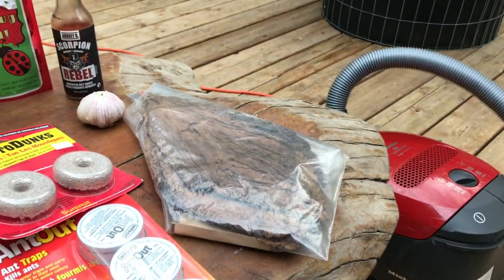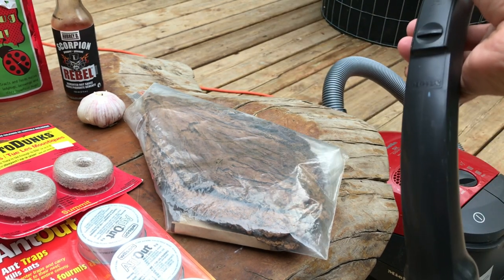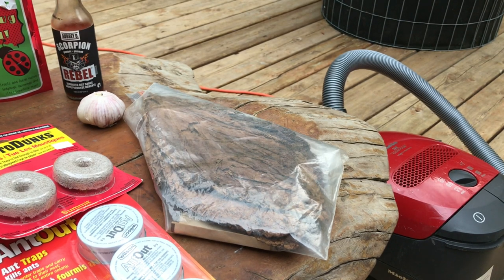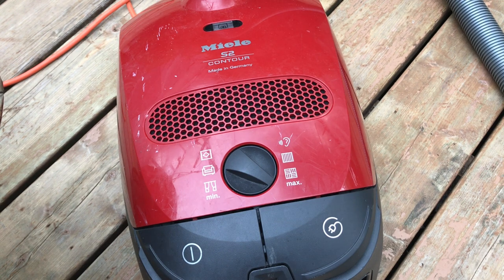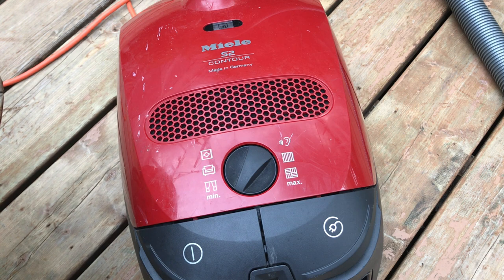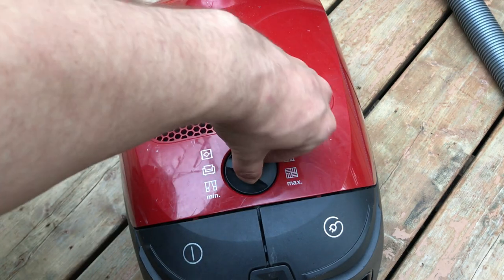Vacuum cleaners are an excellent tool to use in an organic garden, especially in grow tents. When you have fungal gnats, I just open up the door, stick the nozzle in, and vacuum up as many of them as I can. A lot of them will settle on the stalks of the cannabis plant and you can just suck them right off. This particular vacuum can adjust the suction power, which is really fantastic — so if I'm sucking bugs off a plant with more sensitive leaves, I can turn the suction much lower.